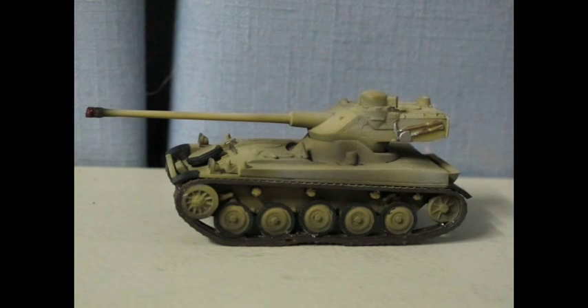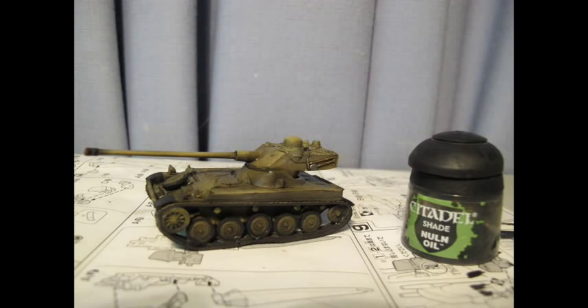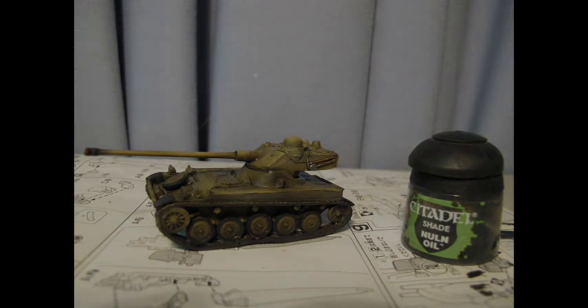To catch all the raised and recessed detail, a sludge wash of Citadel acrylic black was applied. The piece was left to dry, then a top coat of Tamiya clear matte was applied, and I experimented a bit with pigments from MIG and the pigment setter.